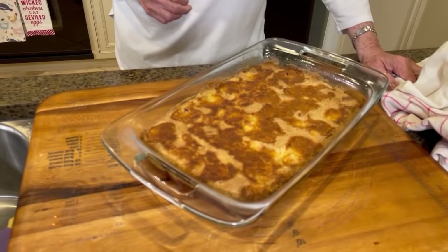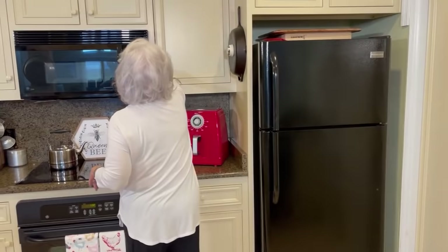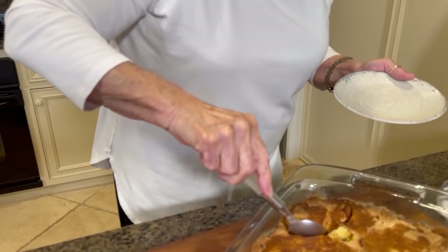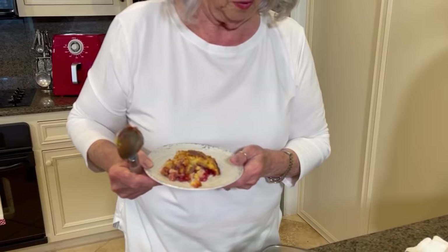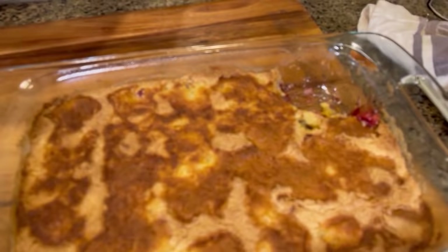It's so hot! I think we need to scoop some out to see what it looks like. What about that over ice cream? You can see every place that that butter melted, y'all. It could have stood a little bit more butter in places, but it's good. Cherries and pineapple!